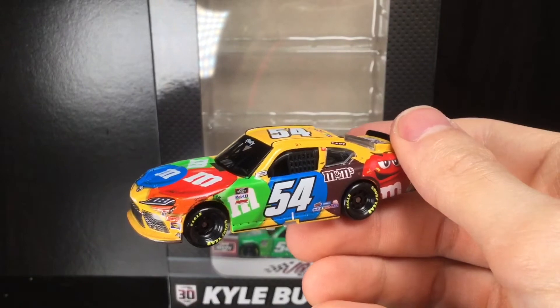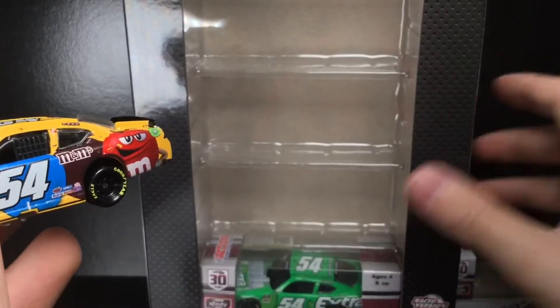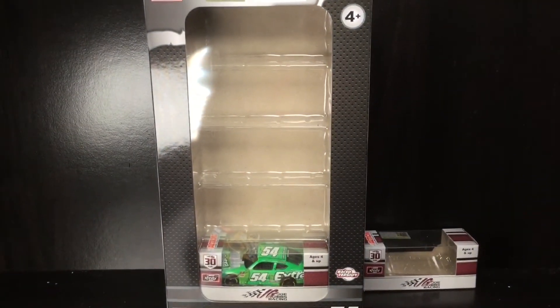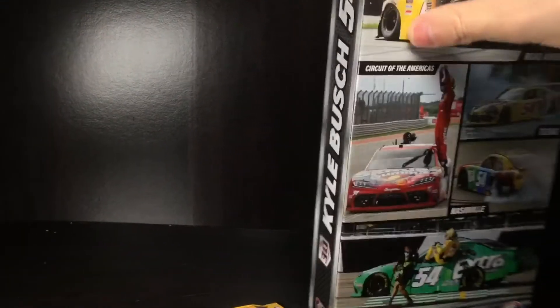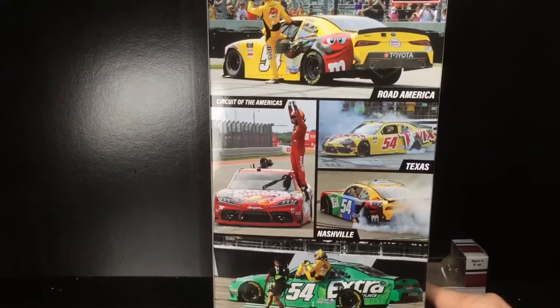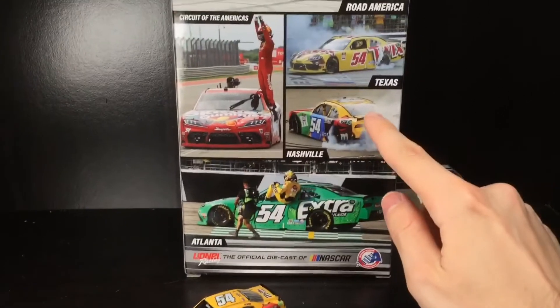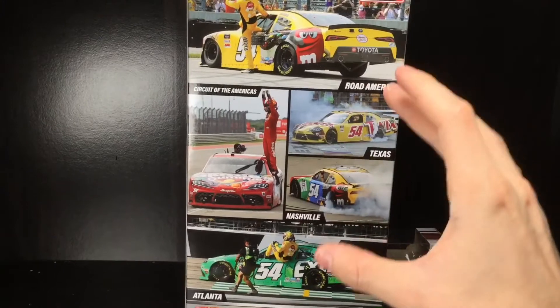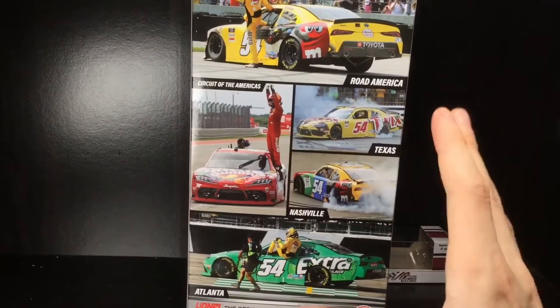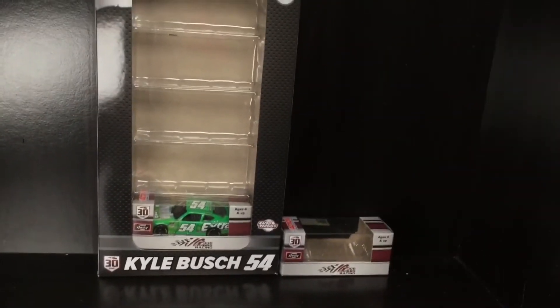If you missed the other reviews, I'll show them briefly. This is a five-car set with five individual die casts — as of this video, only four of them are exclusive. You have the Road America car, Texas, Coda, Nashville, and the Atlanta one. This one is from Nashville. If you love presentation and are a big fan of the 2009 boxes, you're going to love this artwork. To me, this is one of, if not the coolest 1/64 die cast set made in possibly a decade.